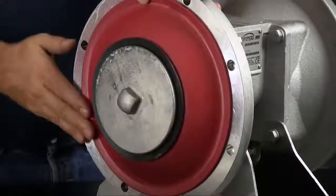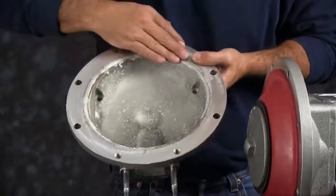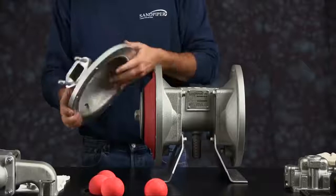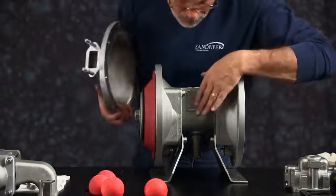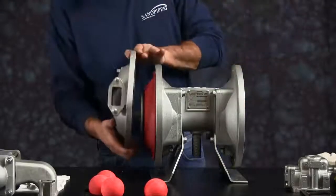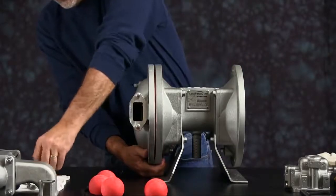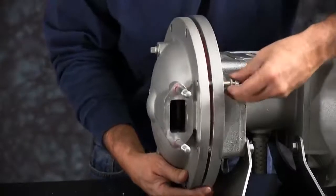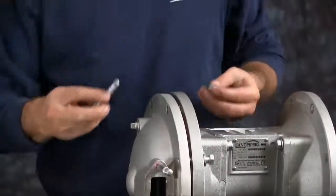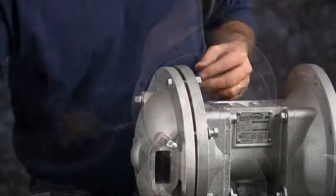Inspect the outer chamber for casting integrity. Inspect the machine faces and radius of the chamber for damage or material buildup. Scarring, scratches, or material buildup can be cleaned up by using emery paper, crocus cloth, or fine sandpaper. The port side of the chamber faces in the same direction as your name plate. Install the two blind hold bolts first — this will hold the chamber in place while you install the rest of the bolts. Install the rest of the bolts and tighten them down in a crossing pattern.